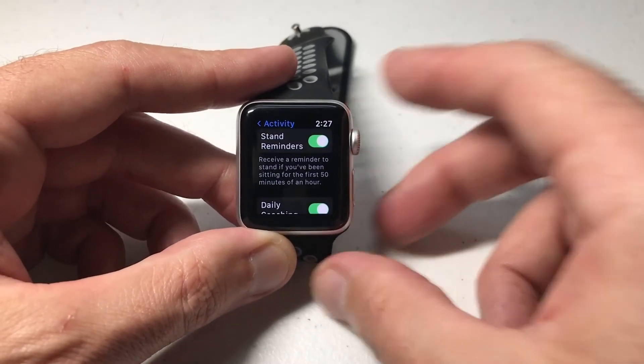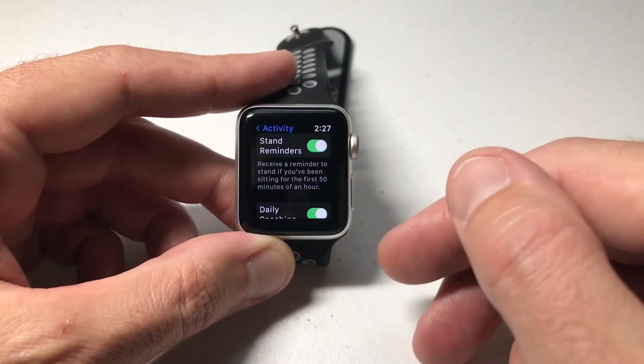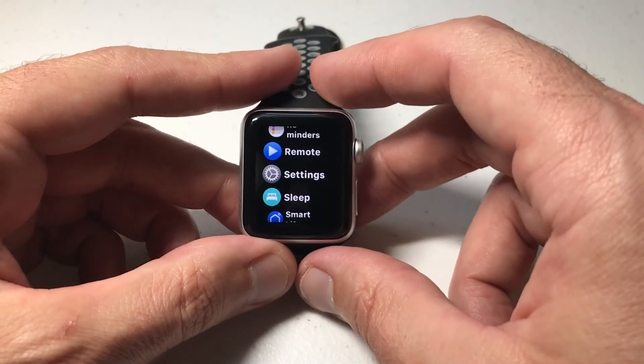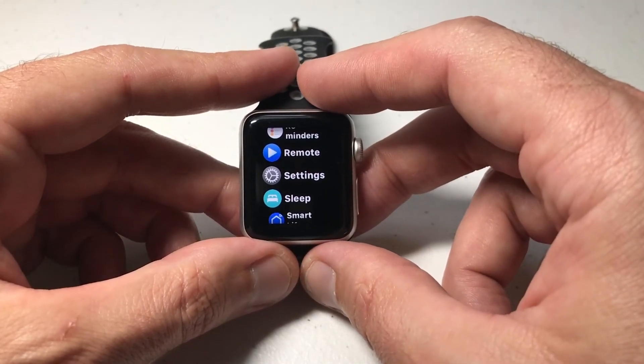Again, some people who sit at a desk all day kind of like this feature. Other people, it's kind of annoying. Anyway, adjust it the way you want. And that's how we adjust the stand notifications on our Apple Watch. I hope the video helps.